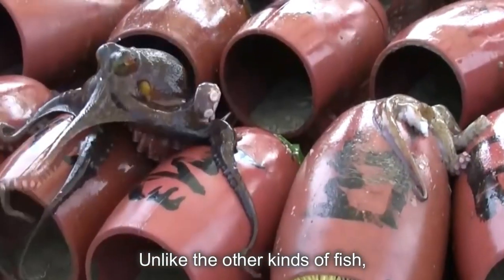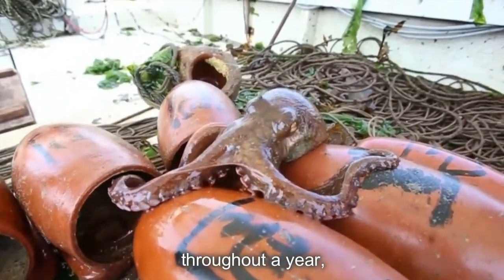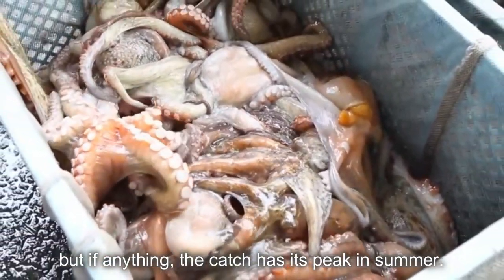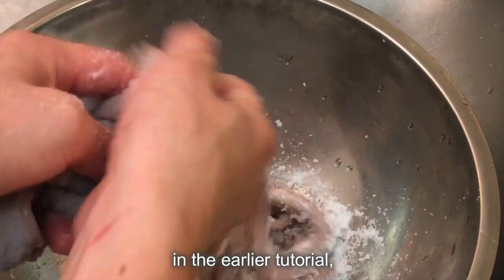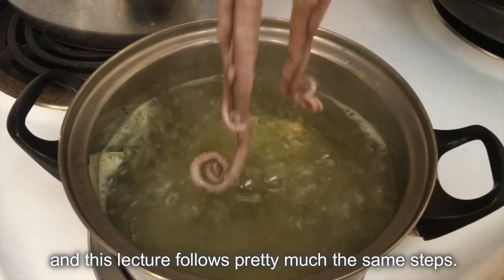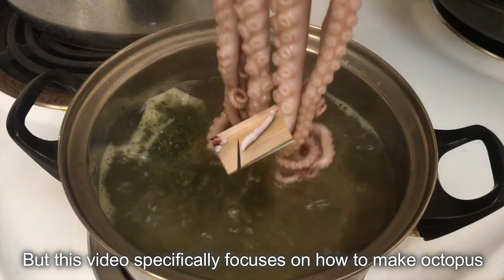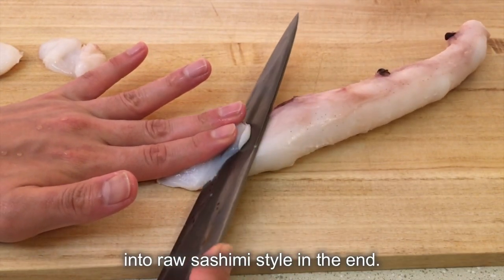Unlike other kinds of fish, octopus can be enjoyed pretty much anytime throughout the year, but if anything, the catch has its peak in summer. How to boil a whole octopus was demonstrated in the earlier tutorial, and this lecture follows pretty much the same steps. But this video specifically focuses on how to make octopus into raw sashimi style in the end.